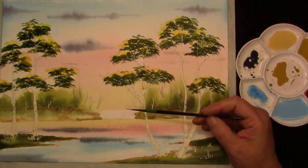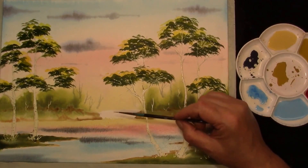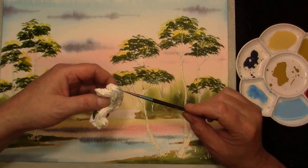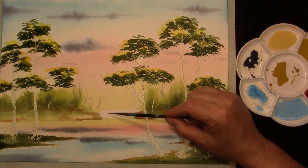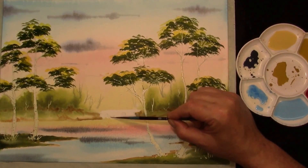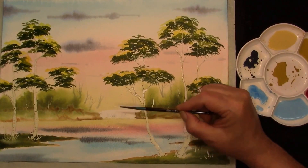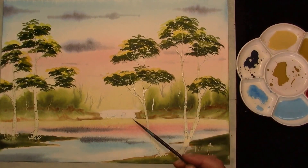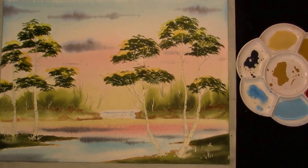Just a couple of strokes to indicate the waterfall — almost a dry brush this. Take off the excess paint. And like I've said before, when painting a waterfall, sometimes the less paint you get on the better the effect. A little pond behind it.